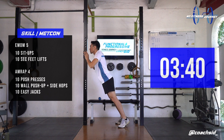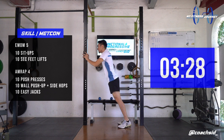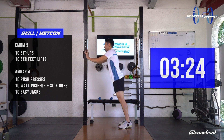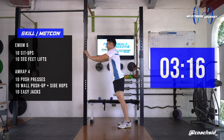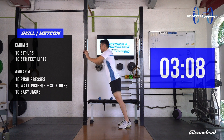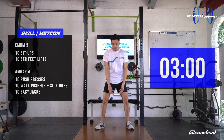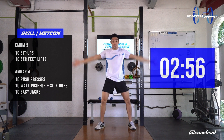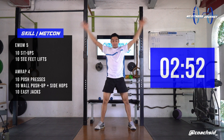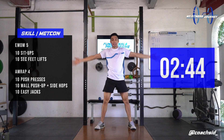10 wall push-ups, 1, side hop, 2, 3, 4, 5, 6, 7, 8, 9, 10. We're doing 10 easy jumps. 1, 2, 3, 4, 5, 6, 7, 8, 9, last one, and 10.